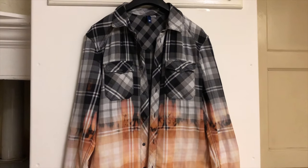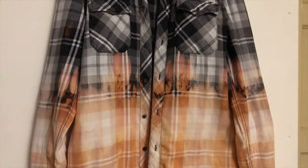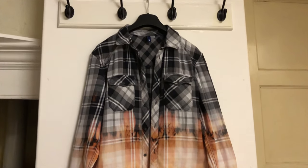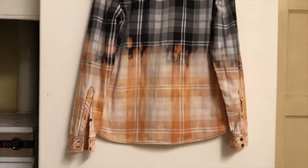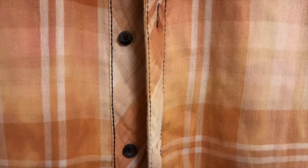I also put it in the dryer and gave it a bit of an iron and here it is close up. There's the middle bit — the transition between the bleached and the unbleached — I'm really pleased with it, it's come out really well. It's gone ombre from the bottom going up. The back has also come out really nice. I'll show you the stitching as well because the stitching stayed dark — must have been a synthetic stitch on it.